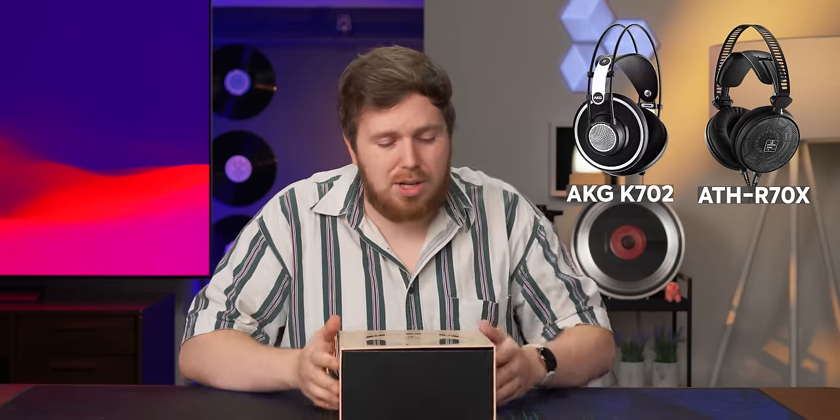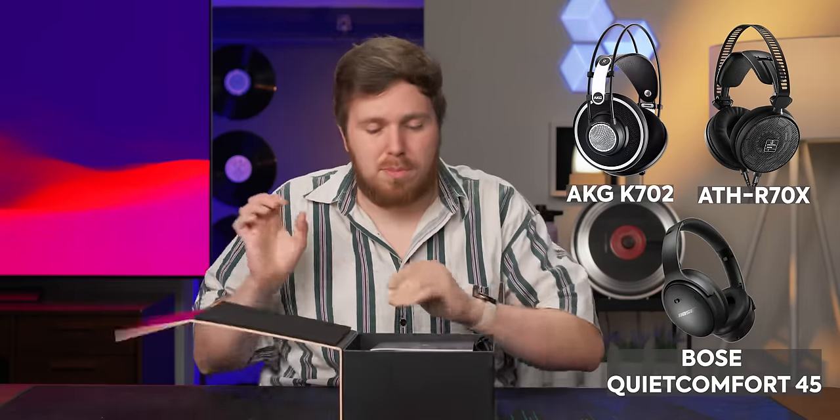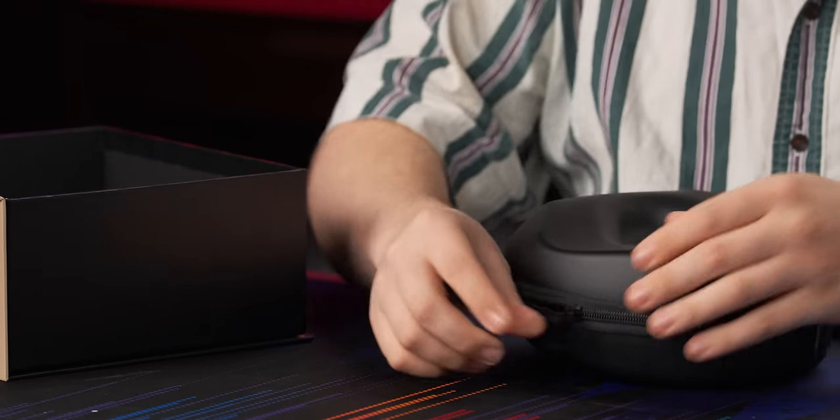There are a lot of premium headphones out there that aren't really made of what I think are premium materials — a lot of plastic, a lot of aluminum, nothing special. But what makes these Meze headphones so cool to me is that they're made of actual wood.